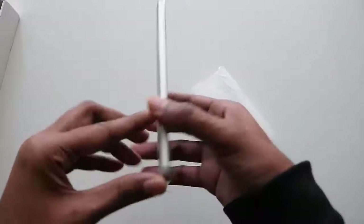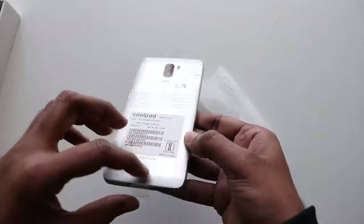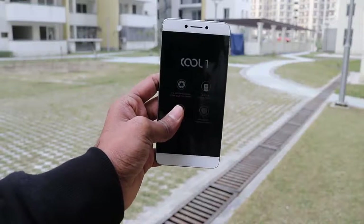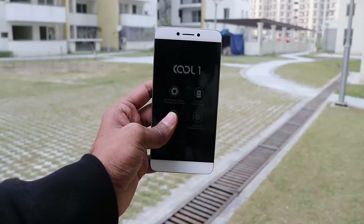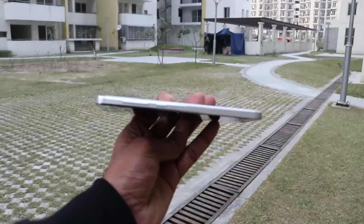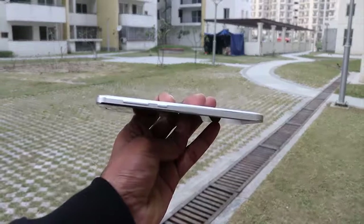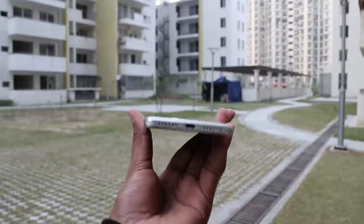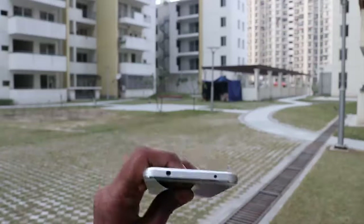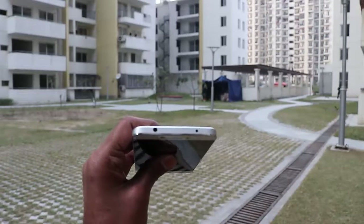Now let's remove the back plastic and dig into the Coolpad Cool One. On the front we have a 5.5 inch Full HD IPS display, light sensor, speaker, 8 megapixel front-facing camera, and a multi-colored notification LED. On the right it has the volume rocker and power button. The main speaker and charging port are on the bottom. On the top it has a 3.5mm headphone jack and infrared sensor.